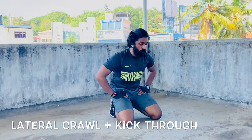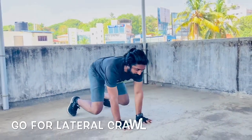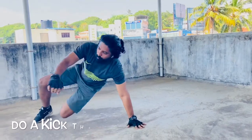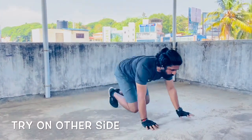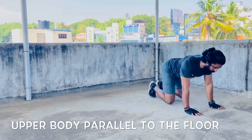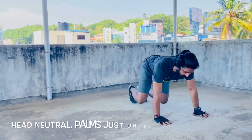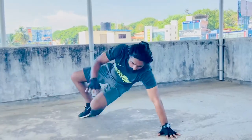The first one is the lateral crawl with the kick through. You come to a bear crawl position, go for the lateral crawl, and then from this position you just kick through and come back again. You do a bear crawl to the side, go down, and kick through. Again you come to a bear crawl position, move to the side, do a kick through, and then come back.